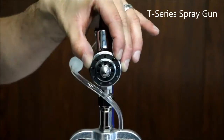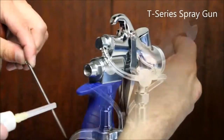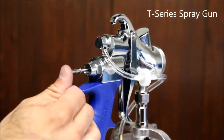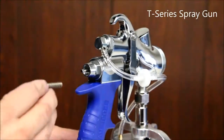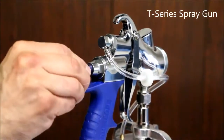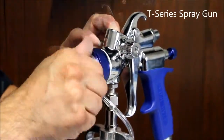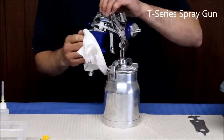Replace the fluid nozzle with a wrench, making sure that it is nice and tight. Apply some lubricant or oil to the shaft of the needle and insert it back into the gun. Put the spring back into place and screw on the fluid control knob. Replace the air cap and the collar. Wipe the body of the gun down until it is nice and clean.